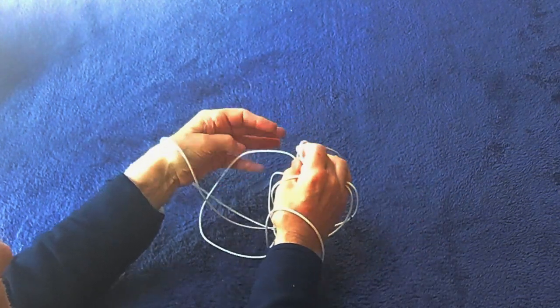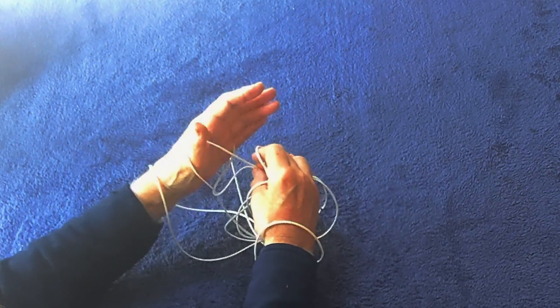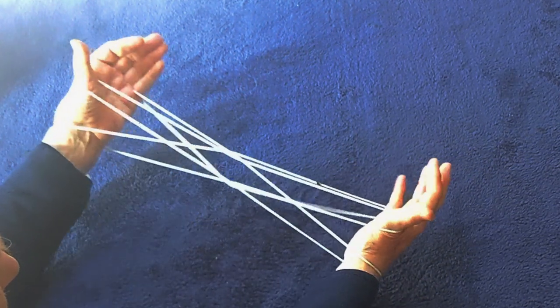The right thumb and index lift that cross off. The left little finger goes away from you into the front loop and the thumb comes towards you into the back loop. Repeat with the other hand: little finger away from you and the thumb towards you.